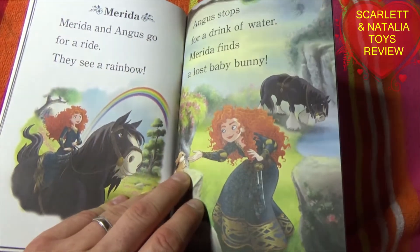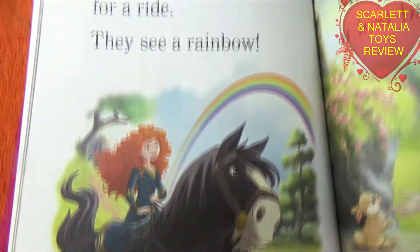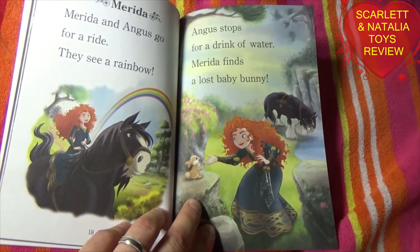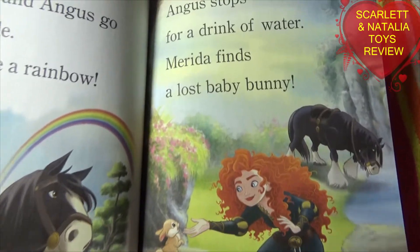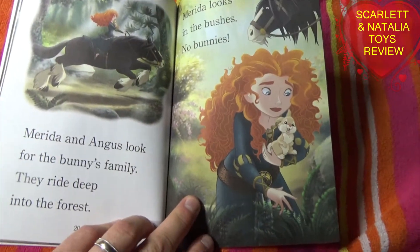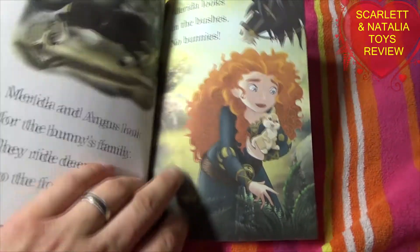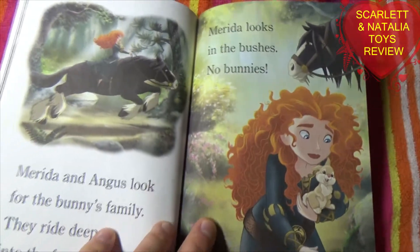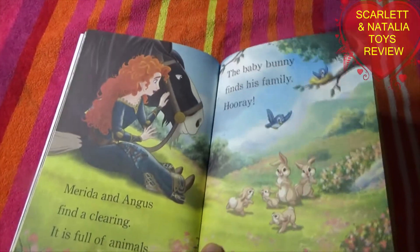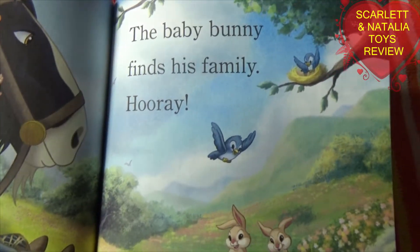Merida. Merida and Angus go for a ride. They see a rainbow. Angus stops for a drink of water. Merida finds a lost baby bunny. Merida and Angus look for the bunny's family. They ride deep into the forest. Merida looks in the bushes — no bunnies. Merida and Angus find a clearing; it is full of animals. The baby bunny finds his family. Hooray!